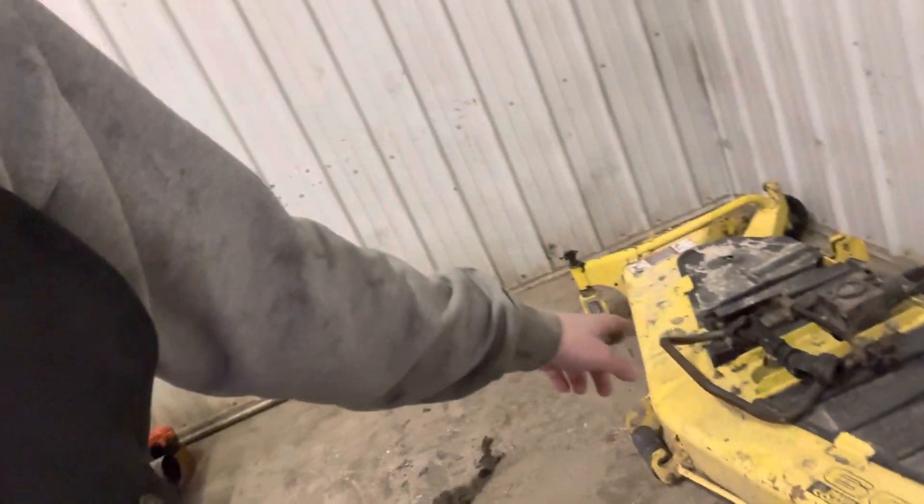I'd also like to add what I got with my purchase of the 455: this 60-inch mower deck. I think it's a 2001 model. I haven't used it yet because I don't have all the arms for it, but I will get to that.